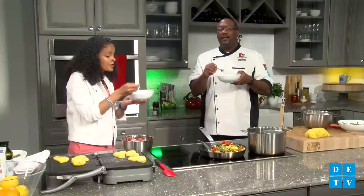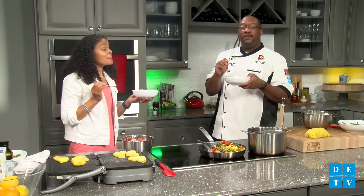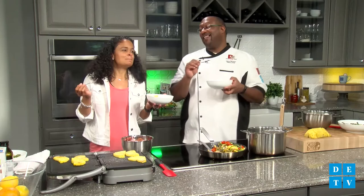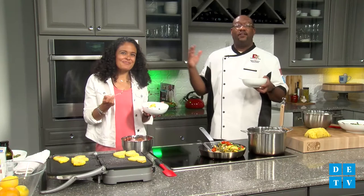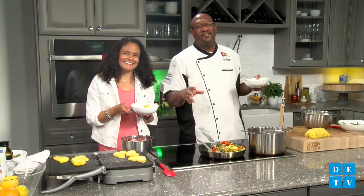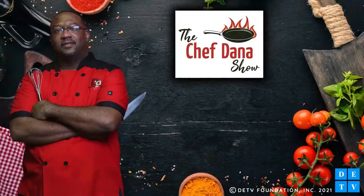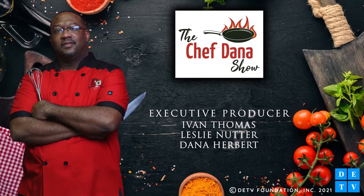If you haven't checked her out yet, please follow Ashley all over Instagram — she's working it out, she's yoga-ing, she's eating healthy, she's helping you live a better lifestyle. This is Ashley Thayer Coleman. I'm Chef Dana Herbert. This has been the Chef Dana Cooking Show right here on DETV. We'll see you next time.